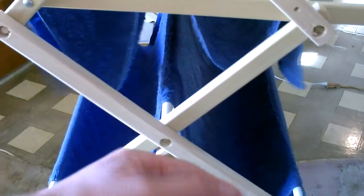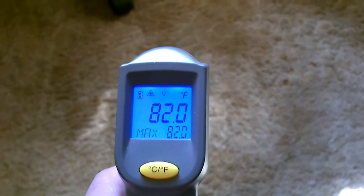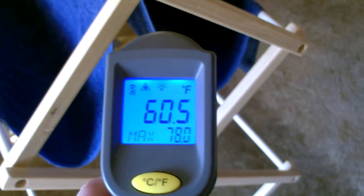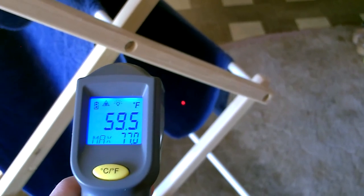Let me grab the thermometer — I'll take some temp measurements here. Okay, so it's 82 degrees in the house, just started this up. 60.5 — that's about what I figured. 20 degrees cooler, give or take. A little higher on the top one still. Hey look at that — 59.5. Awesome. 59, 59.5.